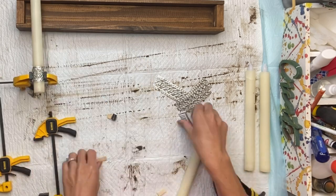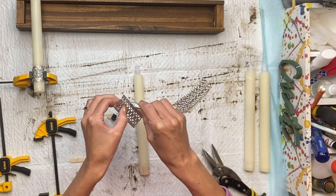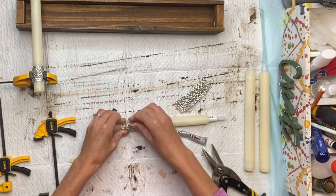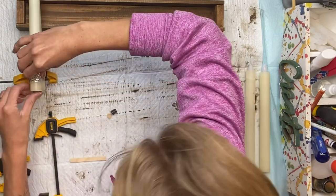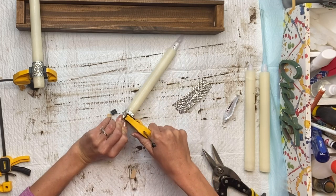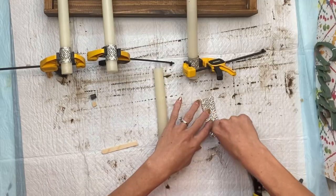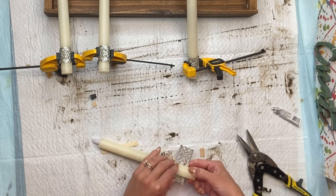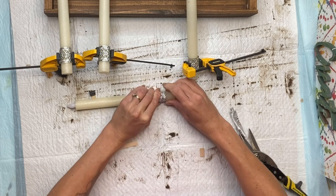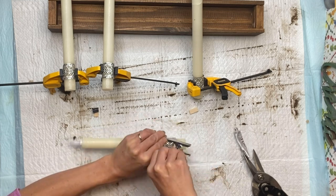I'm wrapping the metal ribbon around the bottom of the candlestick and holding it together with E6000, then applying a clamp because it does take several hours to dry. I cut a piece of popsicle stick to give me an idea of where to place the metal ribbon, as I wanted it about a half inch up from the bottom of the candlestick. They don't have to be perfect, but you want them close as you'd notice if they were off once the project is complete. This E6000 is great to use on metal, and I just allowed all of that to dry.